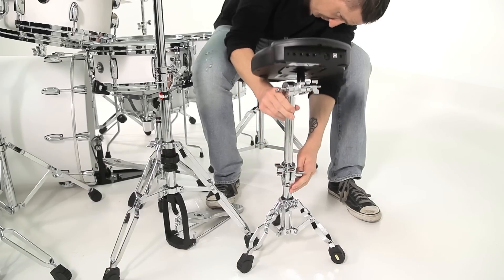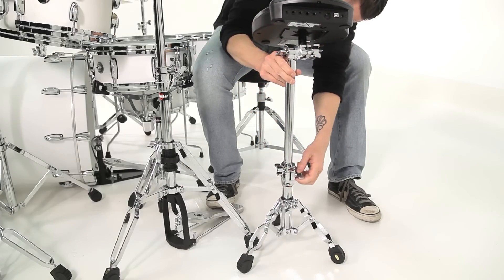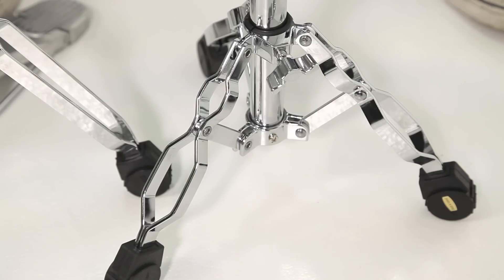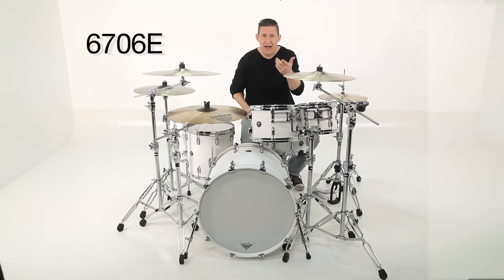The height range for this thing is 15 and a half inches to 25 and a half inches. It's very lightweight, it's double-braced, and it'll fit in your hardware bag. You won't even know it's there — it's a mini, it's a little guy.